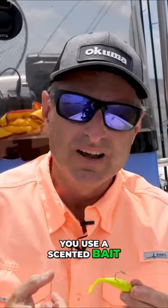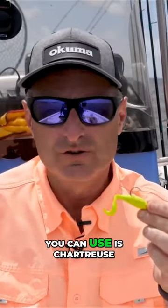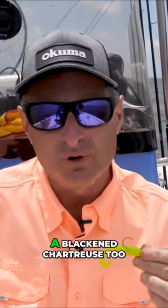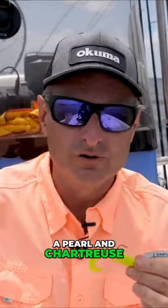As long as you use a scented bait — clean water, dirty water — the most consistent thing you can use is chartreuse. You can use black and chartreuse too, but as long as it's scented, pearl and chartreuse, all of those work.